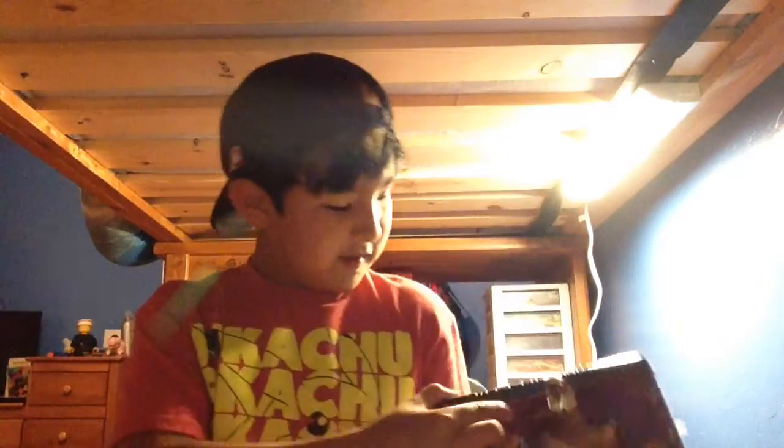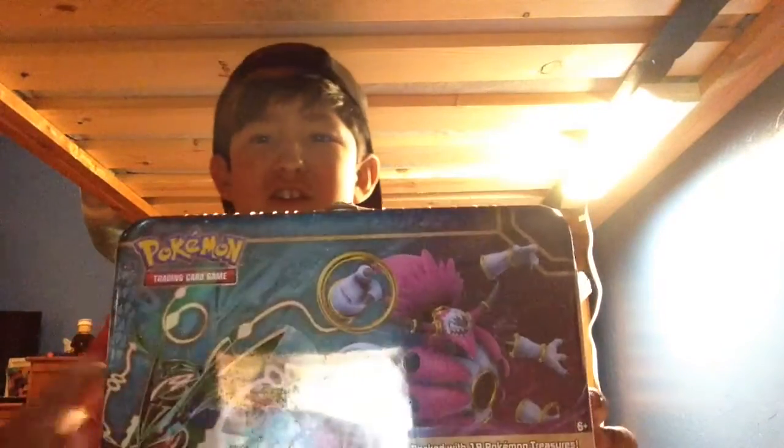Guys, it is Alexander, and I know I haven't made a video in such a long time, so I'm sorry about that. But today in this video we are going to be opening a Pokemon — I forgot what it was — it's like a Breakthrough Collector's Chest, I think. I've seen it before but I don't know exactly what it is.